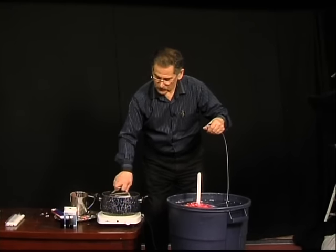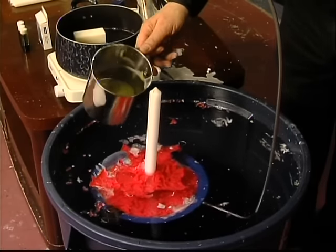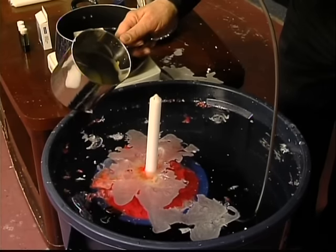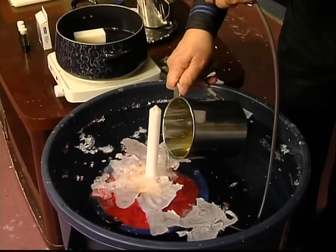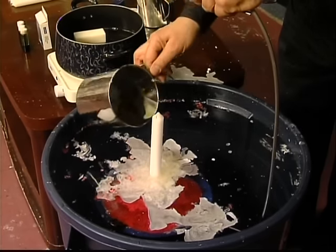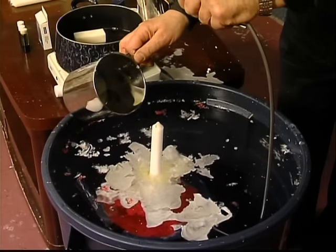Here we go. You insert almost everything up to the point that you want to change the color. Then pour some more. Pour some more. Some more.